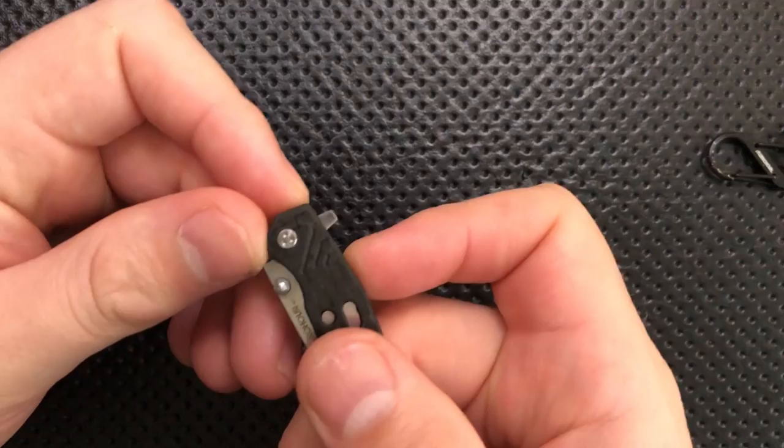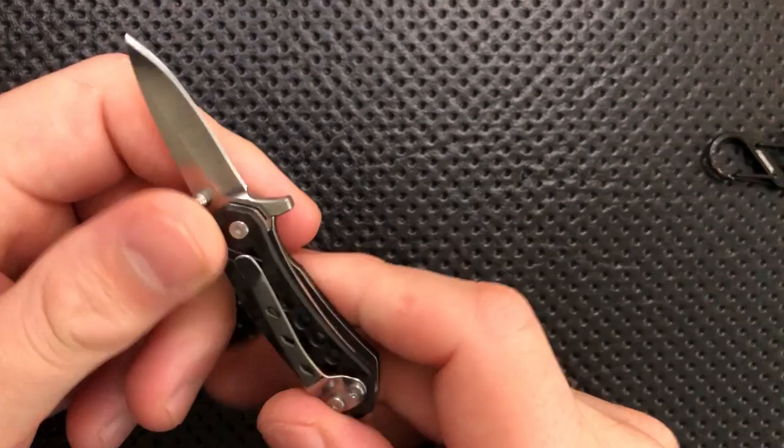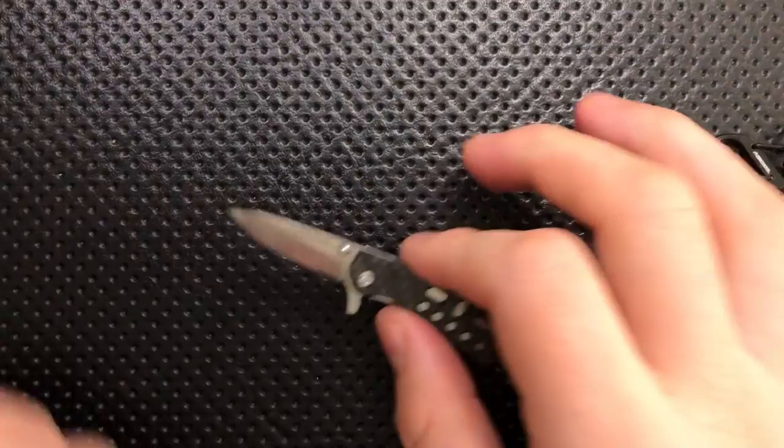So to me, all of that is the good: it has the flipper tab blade guard, a thumb stud option, pretty decent lock bar access, a removable clip, it is lightweight so it's fine as a neck knife, it's using S35VN, actual carbon fiber, and Torx on one side.